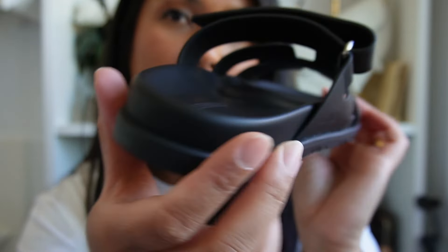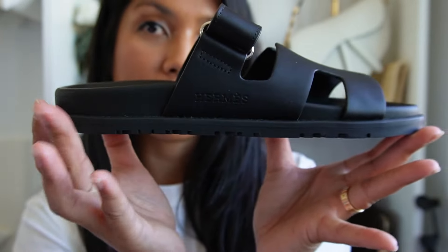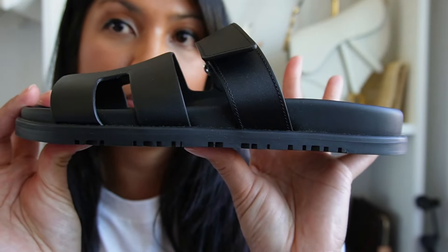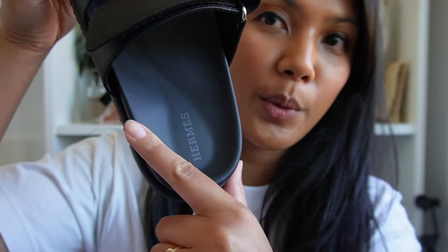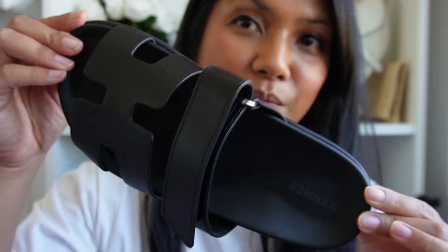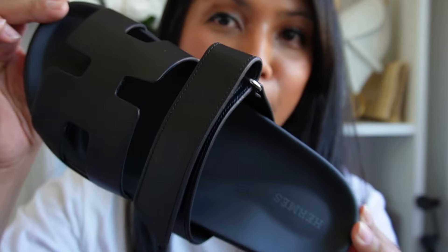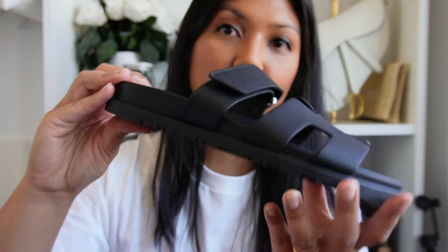Here's a close-up of the shoe — here is the bottom, the back, the front, and the sides as well. With the 37.5, my toes were touching this part of the sandal and my heel was coming off the back. That's why I decided to size up a full size, because they were just a little too small. Now the 38s feel so much better on the feet.